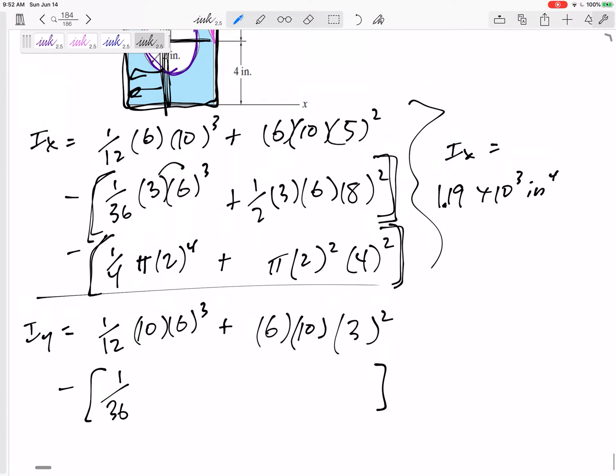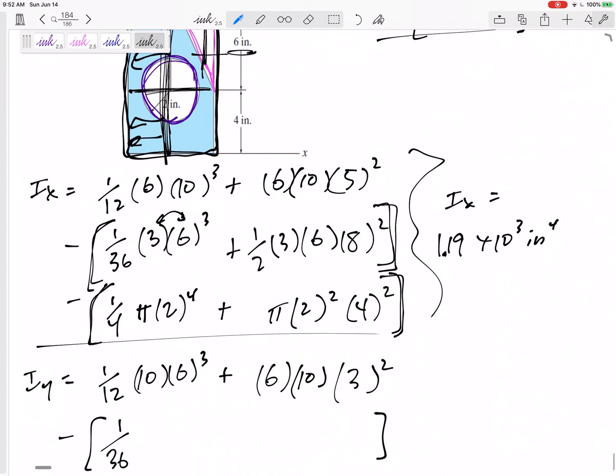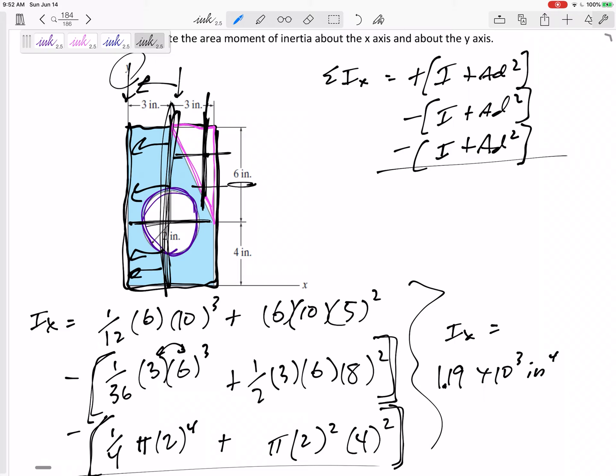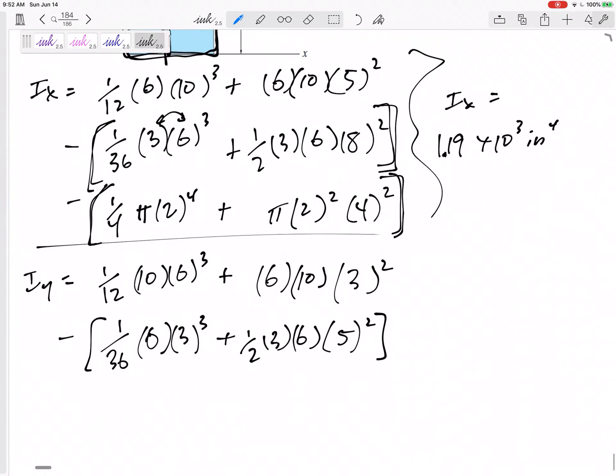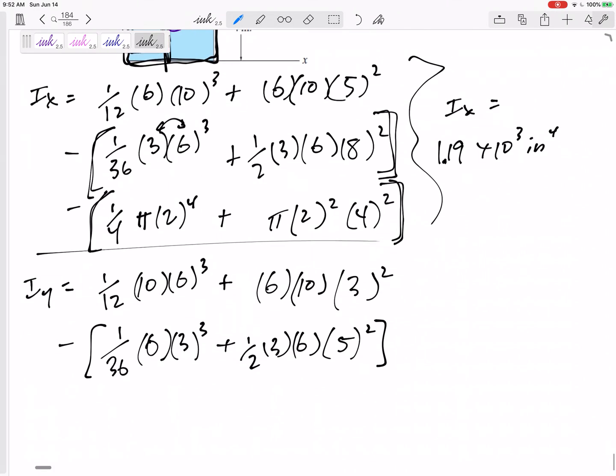The formula sheet doesn't exactly tell you this, but for IY of a triangle we flip our head 90 degrees and switch the height and base: (1/36) × 6 × 3 cubed, plus area times D squared. The distance I need to move it to that Y axis is 5 — the centroid is 2 inches from one side and 1 inch from the other, so I need to move it 2 inches plus another 3, which is 5 inches.